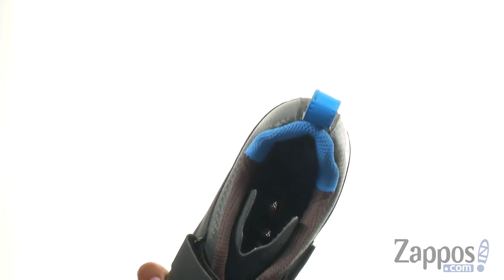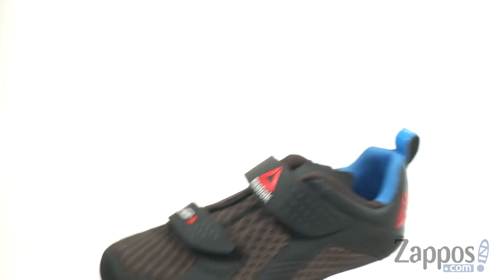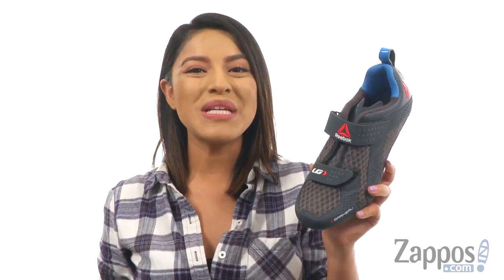On the inside, they feature a honeycomb perforated footbed that's also removable and it features the anti-odor treatment. At the bottom, there's a synthetic outsole with steel inserts for SPD cleats. Make sure you check them out. They're from Louis Cardo.